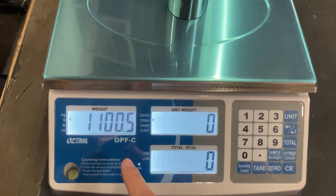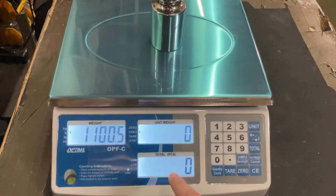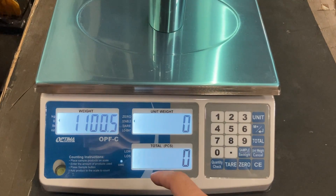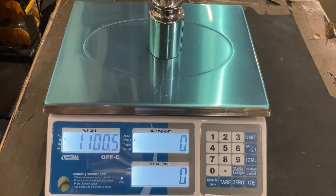So I recommend the OPF-C if you're using grams. This specific model is a 15 kg capacity and should be plus or minus half a gram — just make sure it fits your application.